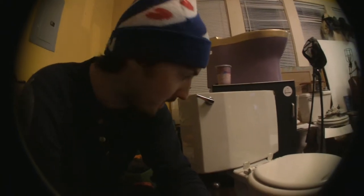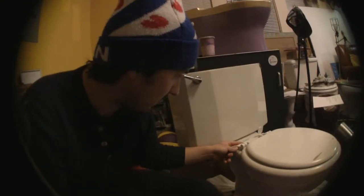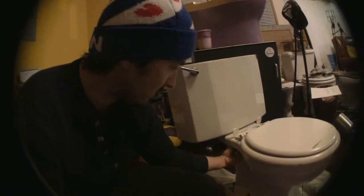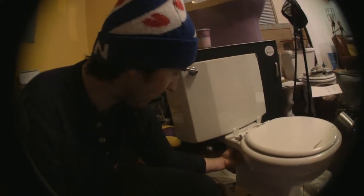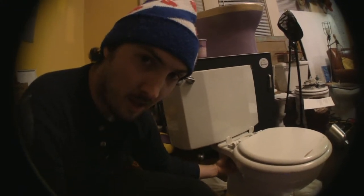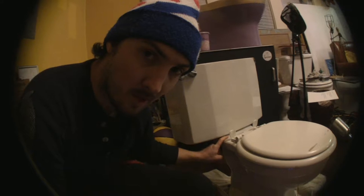Before I do that, first thing I want to do is take the seat off, because to get my saw blade in here without something in the way, I'll take the seat off. That's usually pretty simple — just a plastic nut and bolt configuration that comes off pretty easy. So we're going to take the seat off and then, because I'm janky and impatient, take the hacksaw and cut through both of these metal bolts to get the tank off.